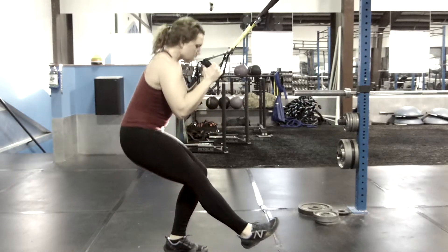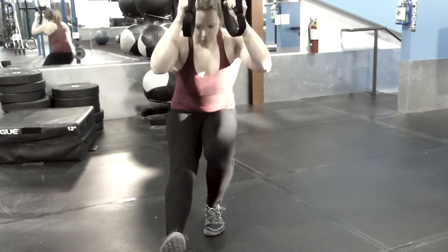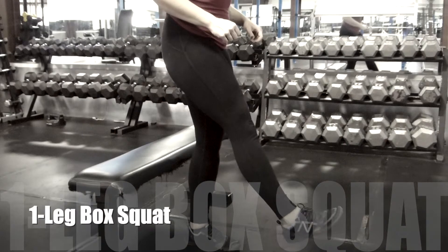If you're using the TRX, you don't want to sit your weight way back with your shin vertical, because that's not really going to be training you in the right way for the pistol.